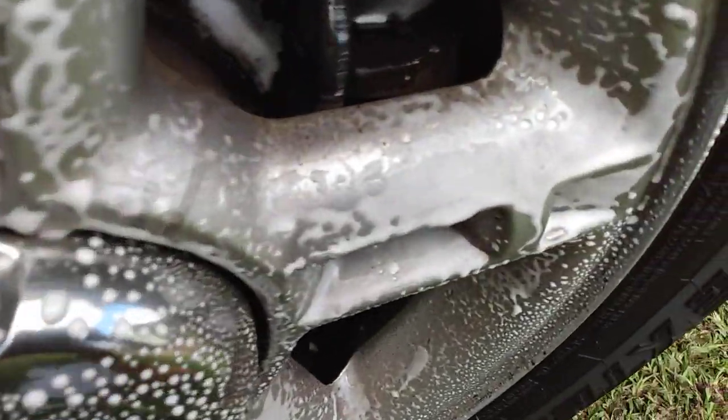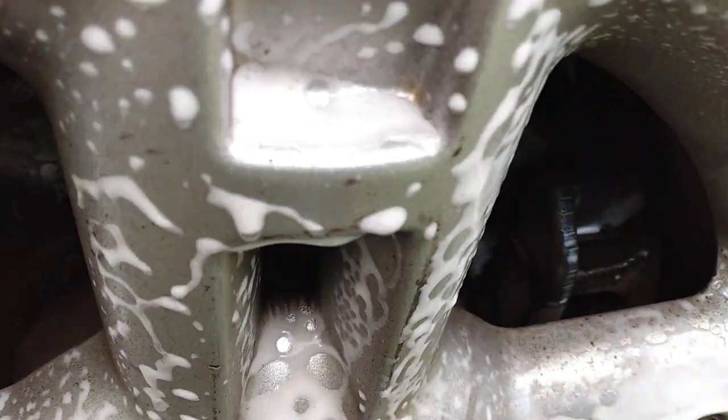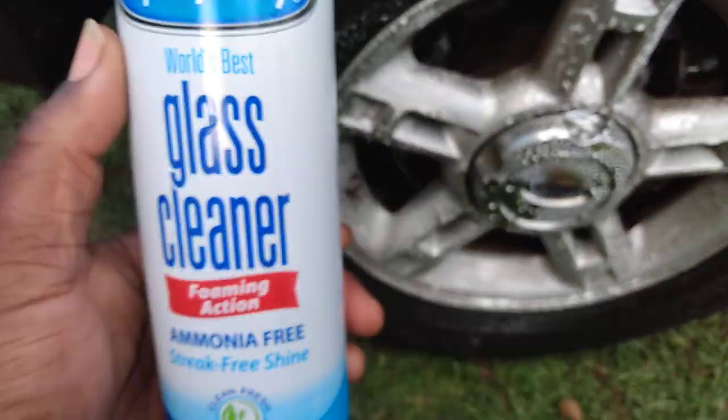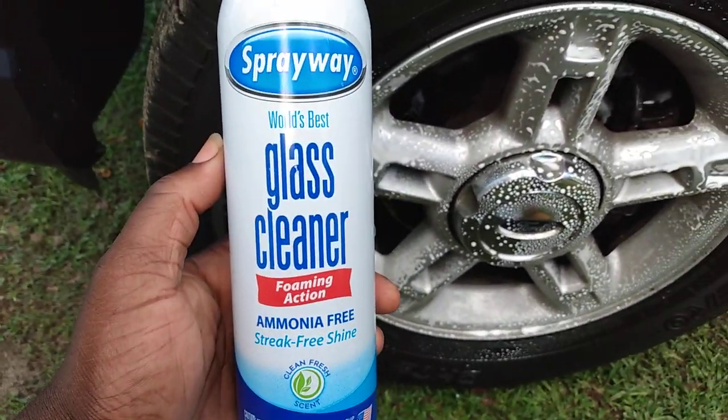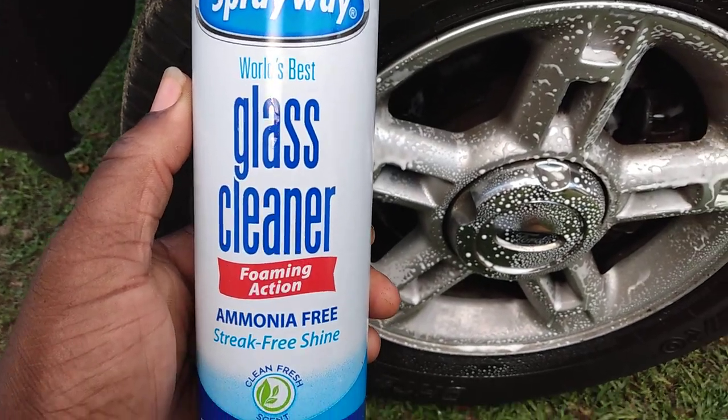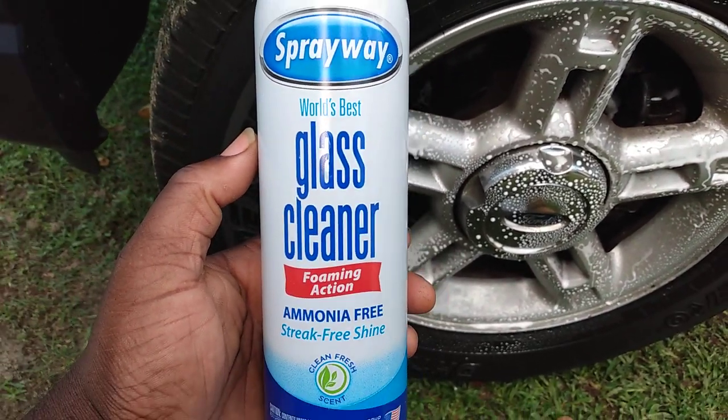I actually shot some on the wheels. You can see how it's picking up the dirt and the foam. If y'all never tried this before, this stuff actually works. You can get this at Walmart for around two bucks — can't beat the price. It actually works great for cleaning wheels.